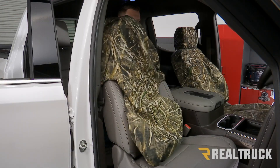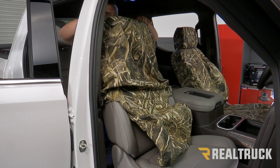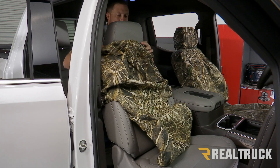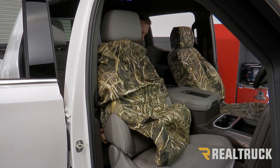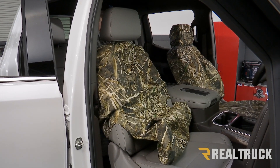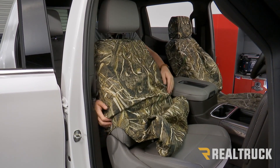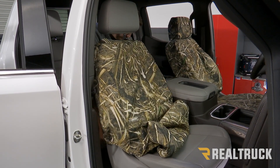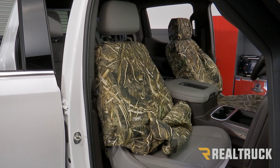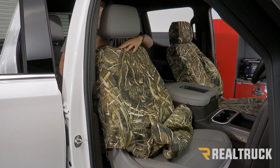Once we've chosen the correct seat cover for the front passenger side, we're going to undo the Velcro so that we can slide it over the front headrest. We'll go ahead and slide that up and then shimmy this cover all the way down in the rear, then do the same for the front. Then we can reconnect the Velcro underneath the headrest.